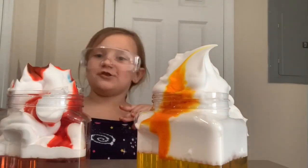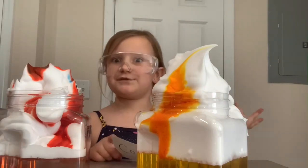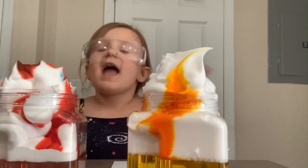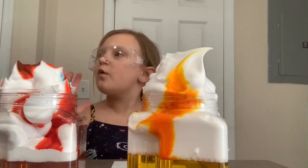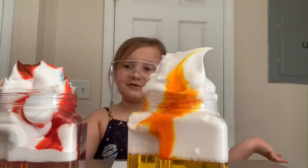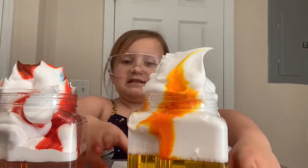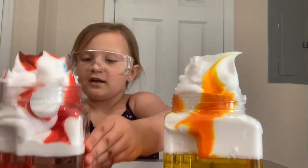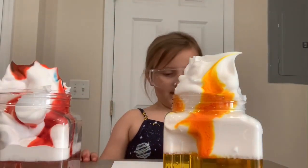Next, in your experiment, you gotta have a conclusion. My conclusion: I was totally right. It did float. The water acted like air. The shaving cream acted like clouds. And the food coloring acted like rain. As you can see here — turned yellow water and pinkish red water. Make sure to write it down when you're done.